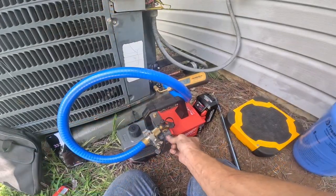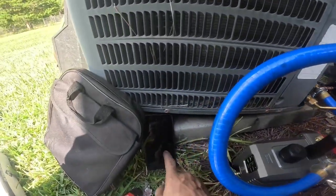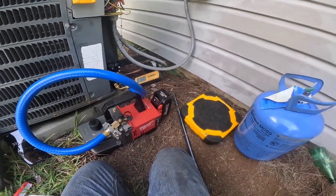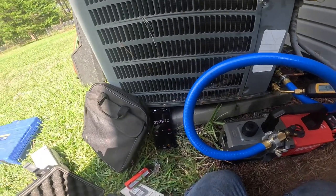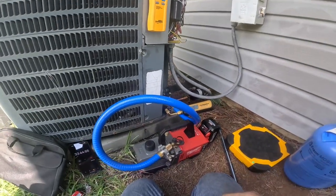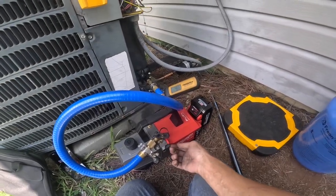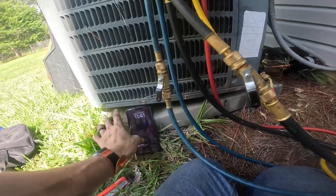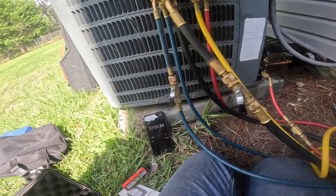I'm going to valve it off right there and go ahead and turn this off to see how long that 8 amp hour battery lasts on high like that. It's already 33 minutes which is pretty good. That one's slowly rising. Got that valve off. I'm fixing to start weighing in the charge. It's still running — 37 minutes on high speed. I've got a little over 100 PSI standing pressure, so I'm going to put in my fittings.